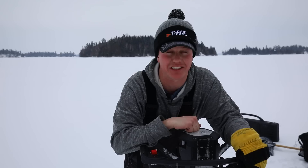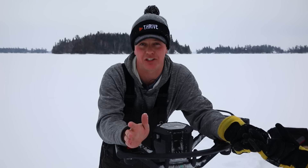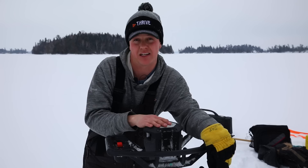Today we're reviewing the StrikeMaster 40-volt electric auger. This has probably been the most talked-about piece of gear this winter in the ice fishing world. Electric augers have been around for a couple of years, but this one seems to be the best one out there. This is not a paid advertisement — I paid full price for this from Marine General: $520 American for the unit with an eight-inch shaft and two batteries.